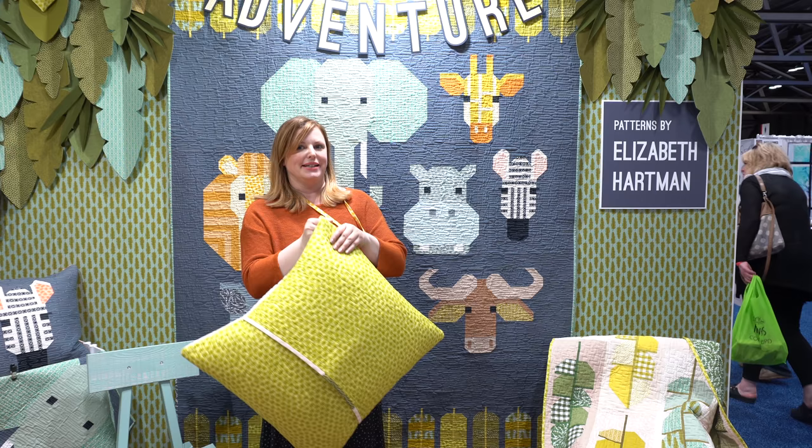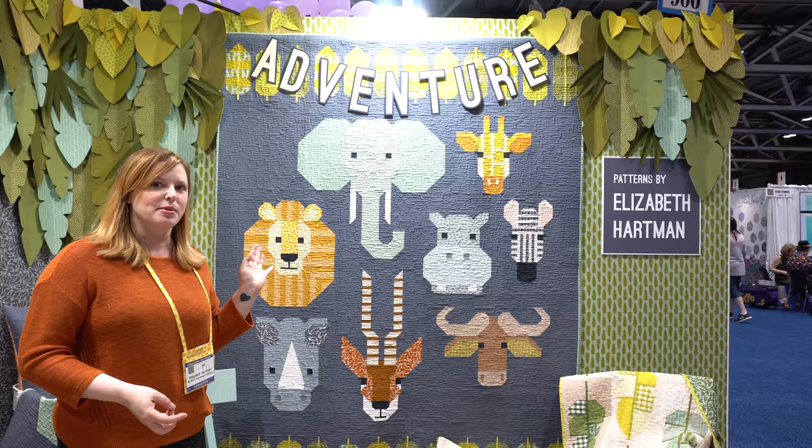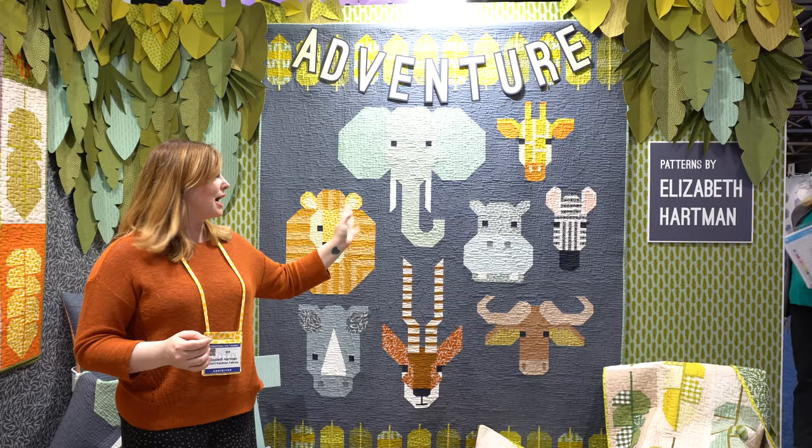And now the big grand finale — my favorite project from Adventure. This is my Spectacular Savannah quilt, an animal sampler quilt with some of those really beautiful iconic animals from the African savannah. We have an elephant, a lion, a rhinoceros, a gazelle, a wildebeest, a hippo, a zebra, and a giraffe, and then some pieced leaves at the top and the bottom.